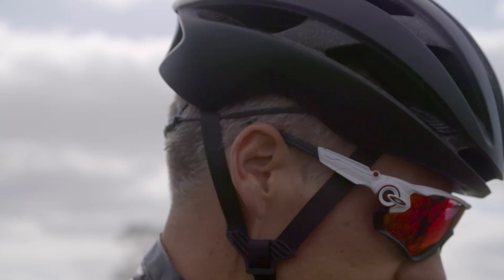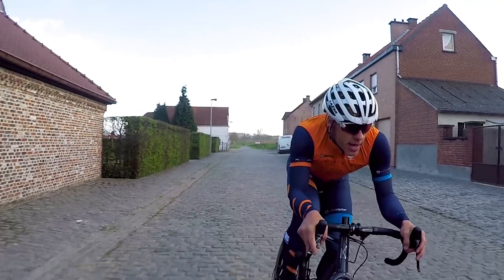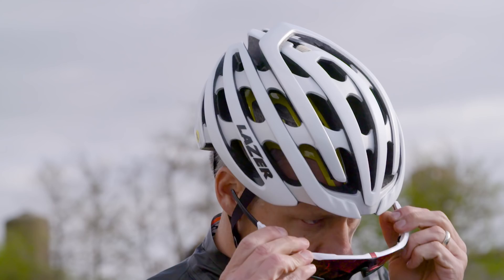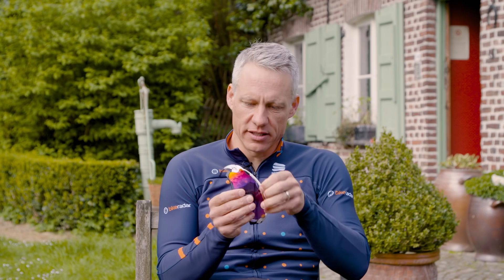There's a taller lens, which is good for when you're in the drops — you can still see up the road and not see the top of the sunglasses. The lenses are easy to swap out: you just flip up the nose piece, move the latch on the back, and the face of the sunglasses opens so you can pop in different lenses if you scratch them or just want a change.